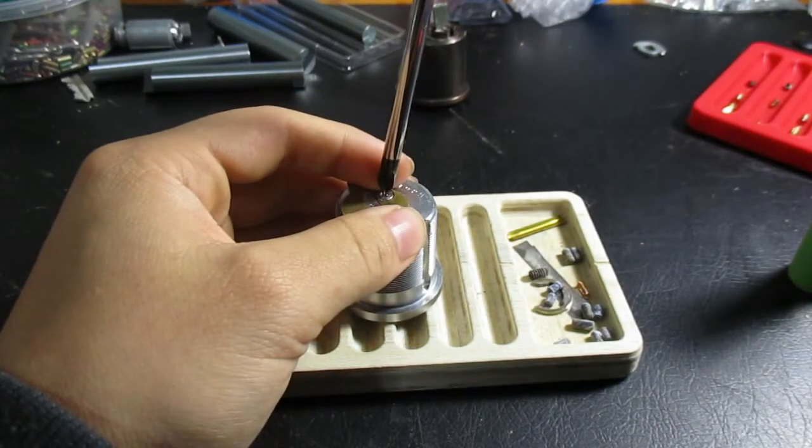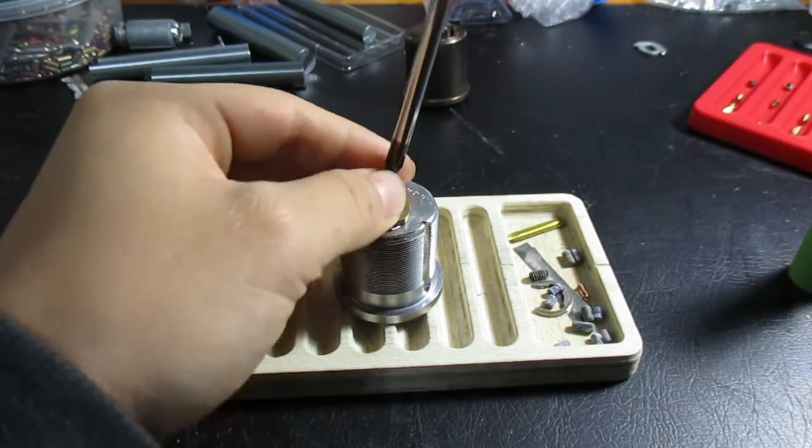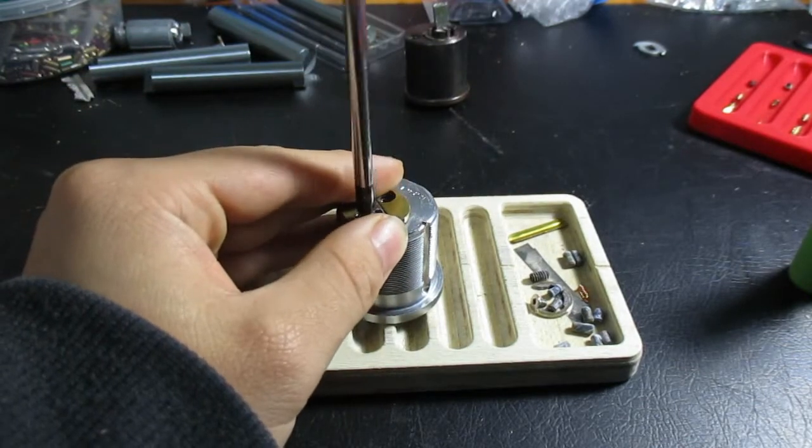I don't have a key for this lock, but I did just buy one. And that's coming in from Mac G&G, along with a couple other goodies. So I can't wait to get those in and start picking on them.